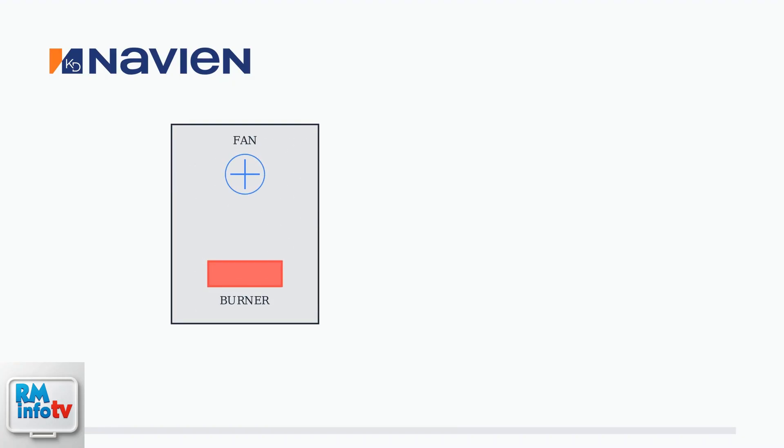The Navien tankless water heater has a special feature called the post-purge cycle that plays a crucial role in the unit's operation. The post-purge cycle occurs when the unit's fan continues to run for a short period after the main burner has shut off. When the burner shuts off, the fan keeps running — this is the post-purge cycle in action.